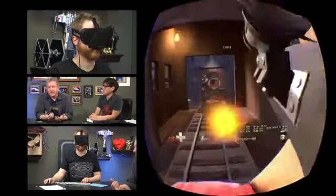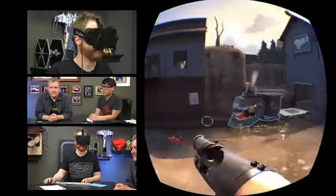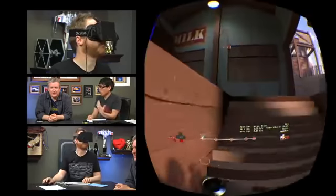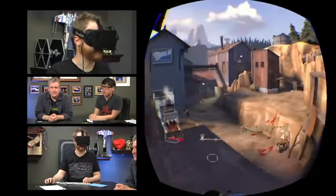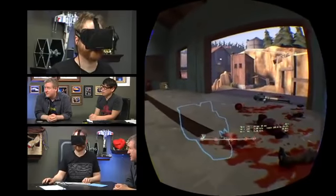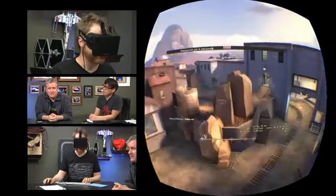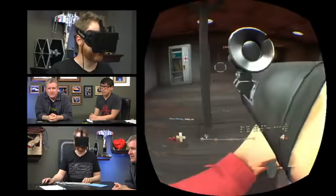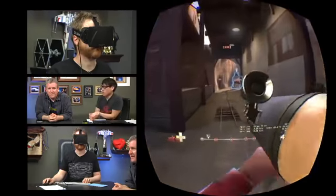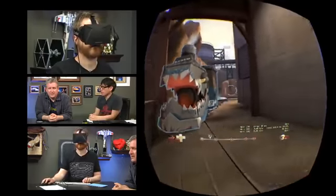Do you find that moving your body with the mouse, which also moves your orientation with the headset, to be disorienting? It's a little weird. I know some people who play first-person shooters who move their bodies trying to dodge stuff — I can imagine them wanting to do that even more wearing this. When I move the mouse and twist my body, it's a jarring effect because my vision is being moved but I'm physically not moving. I'm also noticing the panel has pretty high latency.